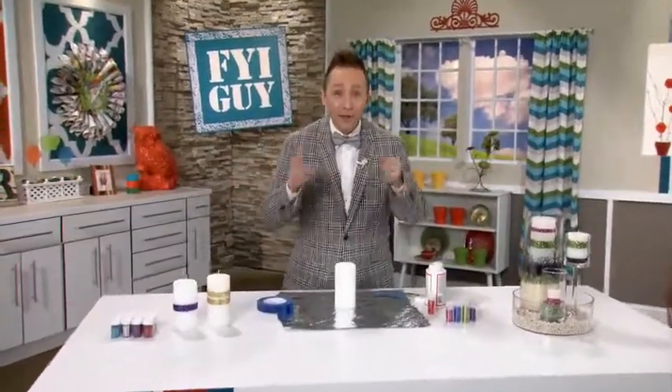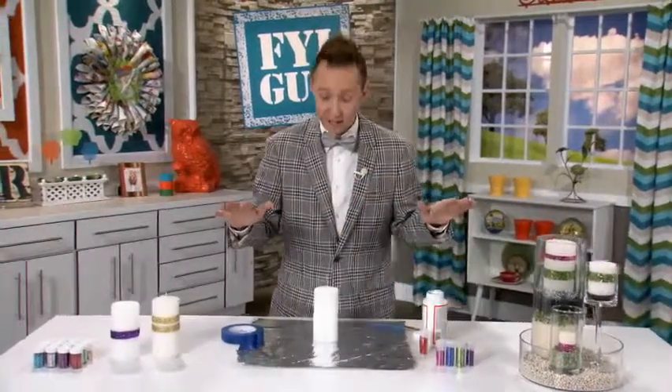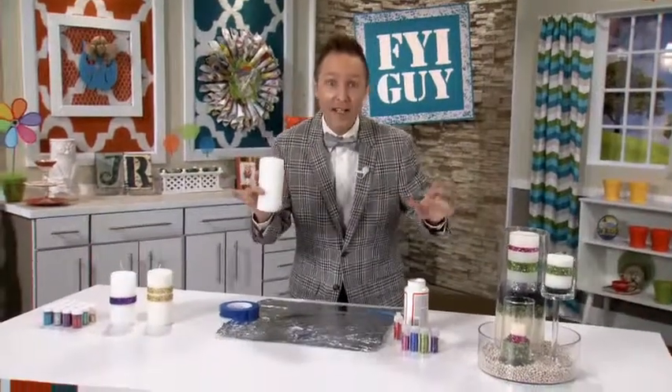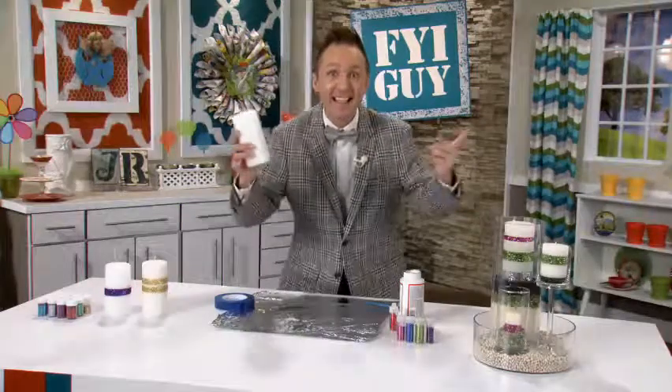Hi everyone, I'm Jeremy Rabe, your FYI Guy. Today's project is so fast, easy, and fun because we're turning ordinary candles into glitter glam candles. All you need is Mod Podge, tape, and glitter, and you're good to go. Let's get started.